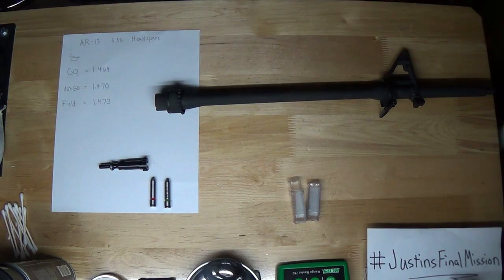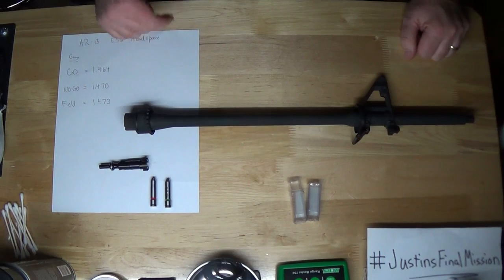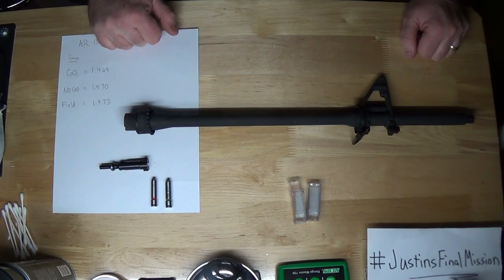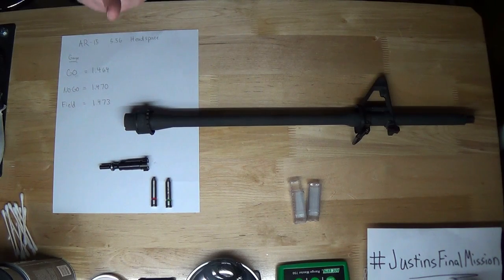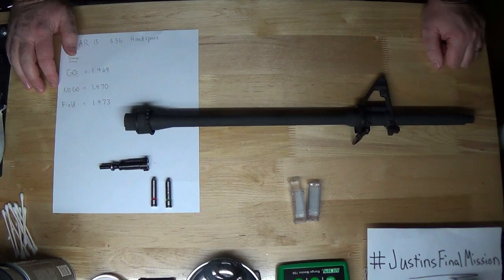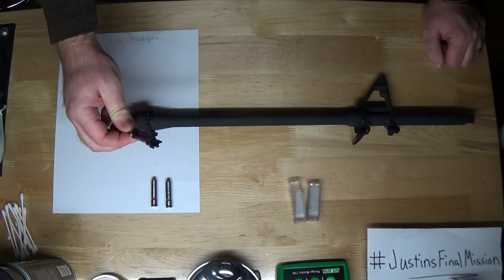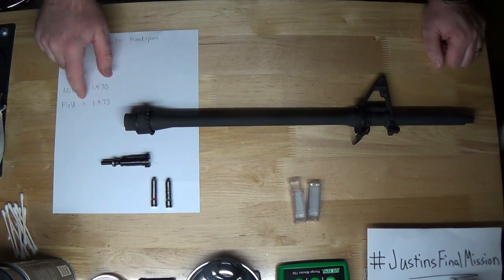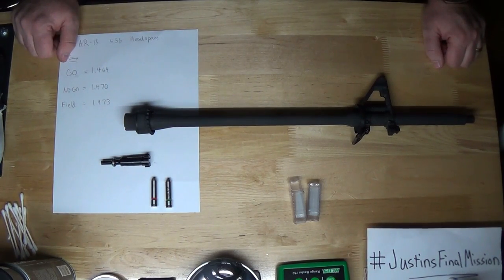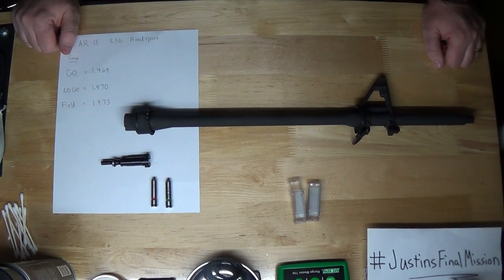So for those who say you don't need to check headspace, that modern AR barrel tolerances are so good you never have to do this — wrong. Mine just failed, so there's an example. I'm not here to bash Windham Weaponry — I've never had this problem before and they took care of it for me. It was a lengthy process, took a couple weeks just to look at and I had to ping them a couple times. The only disappointment: in the email, the gentleman said the barrel was fine even though it closed on the 1.470 with my bolt.